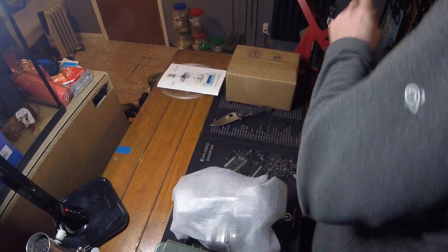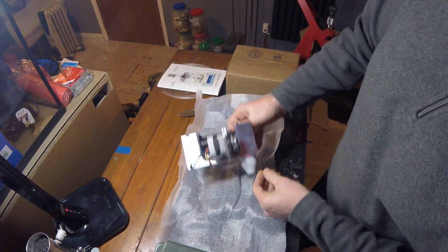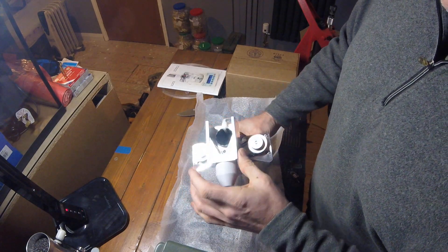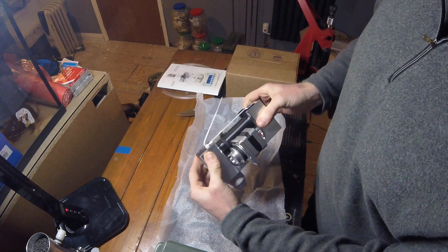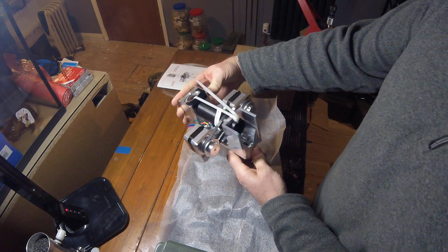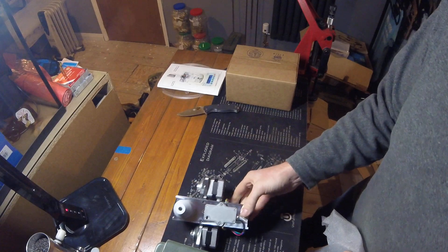So the first piece — this looks nice. That is the main body. As you can see, it's quite a weighty piece, obviously machined in aluminium. Some instructions say 'remove before using' — that's the tension on the wheel. So it'll be sitting like that, I believe. I'll have a look in a second.